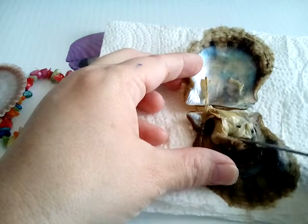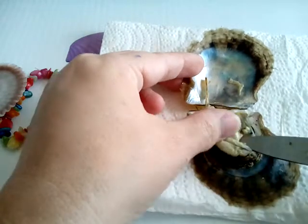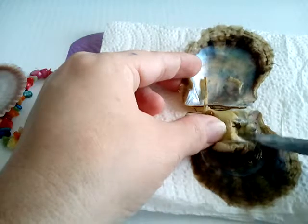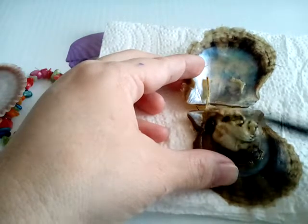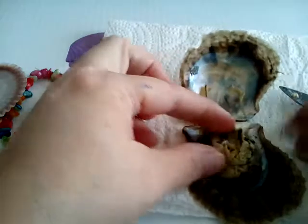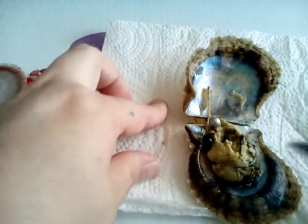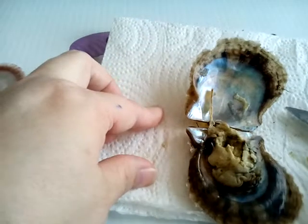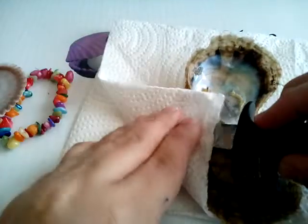Let's see if we can't find our pearl. Somewhere in here — it's gonna make me dig. There it is! Looks like it might be a silver. Let me see. Lavender. Let's get it cleaned up, get it rinsed and dried so we can see the color.